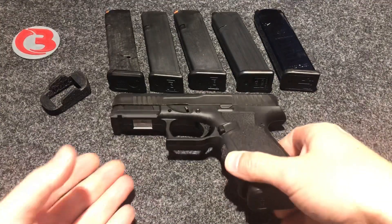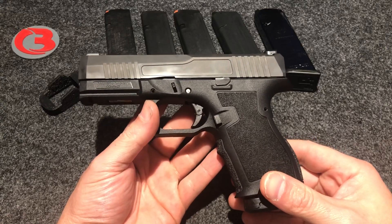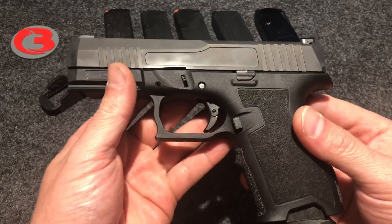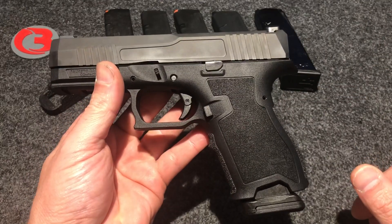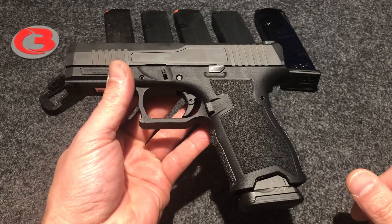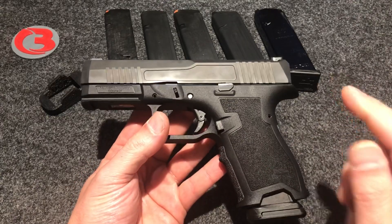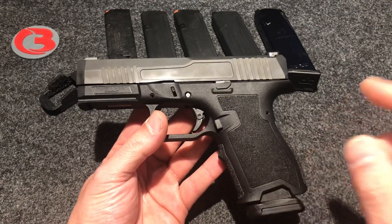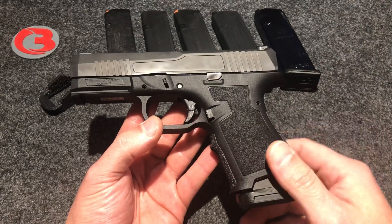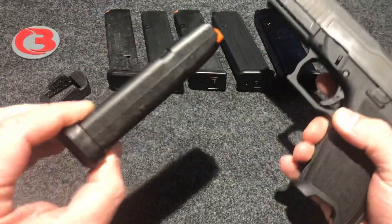Hey guys, Bloody Wheels here. Today we are here with the newest pistol offering from Palmetto State Armory — the PSA Dagger. This is a 9mm Glock 19 Gen 3 clone. I just recently did an unboxing video, so check that out on my channel. Today we're talking about mag sleeves and the ones I designed for this pistol when using the bigger magazines. This pistol comes with one 15-round flush-fit magazine from Magpul.